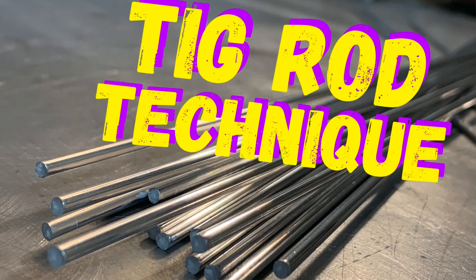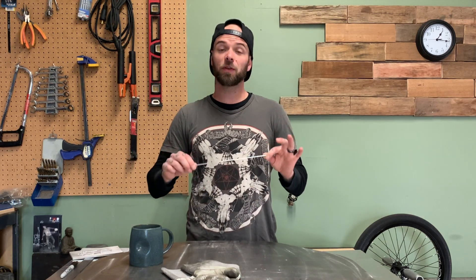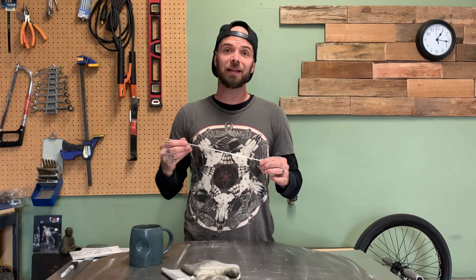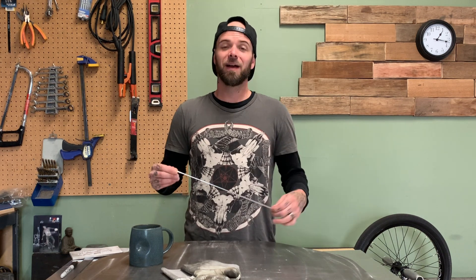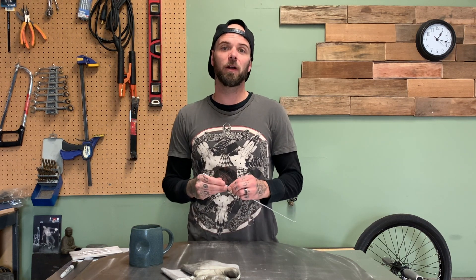I did an episode a couple months ago — we did TIG welding filler rod technique, I'll put the link in the description below. So if this is the first one you're checking out of the series, be sure to jump back and check out part one. In that one, we talked about different technique as far as angle to put the filler rod in, how to properly clean a contaminated rod. Keeping your stuff very clean is obviously very important. I think that episode was about a half hour long, so there's definitely a lot of info in that one.